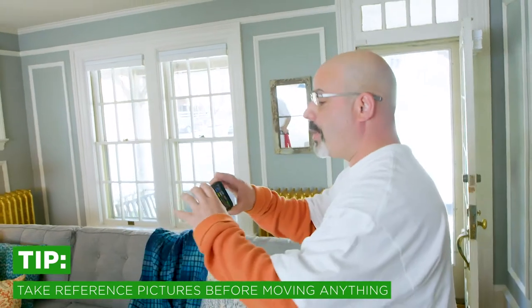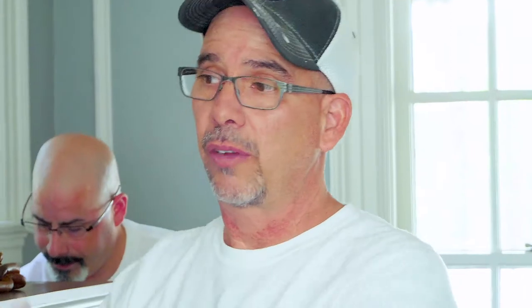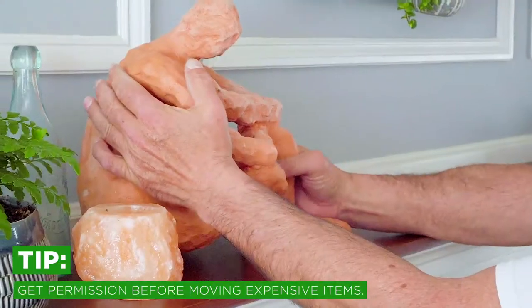We have to take pictures of everything that's going on so that we can properly put things back. We talked to the homeowner about their artwork here on this mantel. Sometimes when you have fine art, you need to get permission from the homeowner to move it, and that's what we've done — we will be taking this and removing it and taking it to another room.